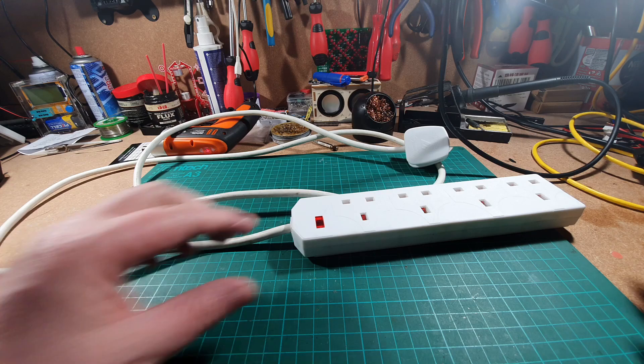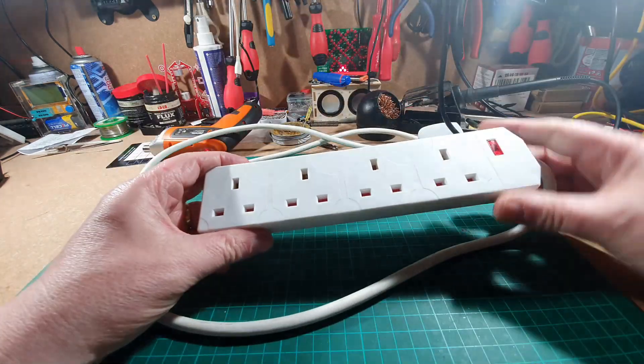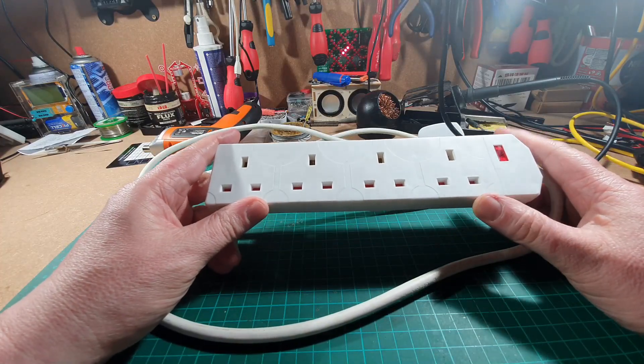Hello again. What you see before your very eyes is a UK four-way mains adapter.